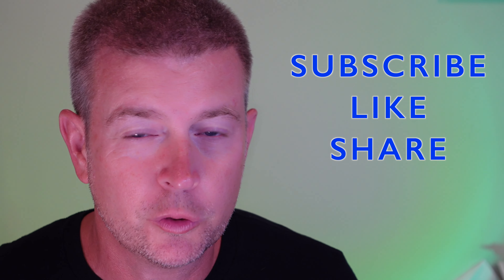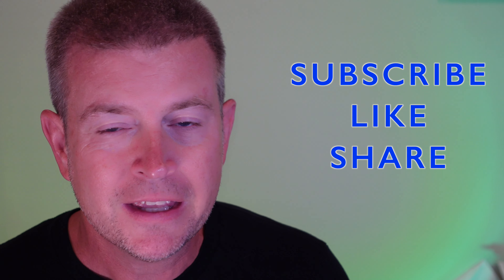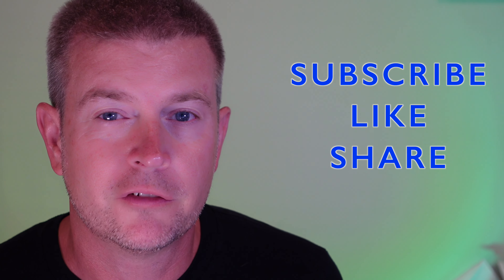That is going to be it for this review. If you liked this review, please click that like button. If you know someone who might be interested in the product, share the video with them. Subscribe to my channel to keep up with future product reviews. If you have any questions, just post them down below and I'll do my best to get back to you as quickly as I can. That is going to be it until next time — be safe and be happy.